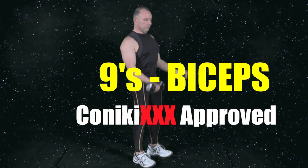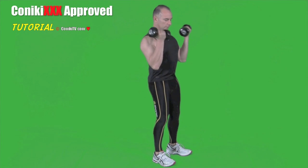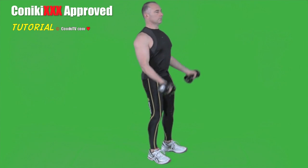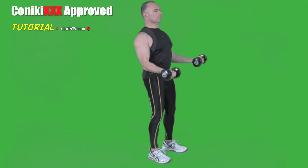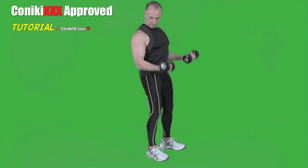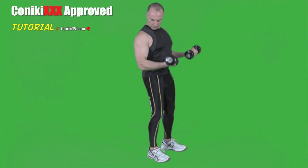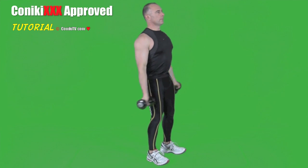Bicep Nines: start by doing nine full reps, bottom to top. Once you've done nine full reps, do half reps from top to halfway down. Once you've done nine of those, let the dumbbells come all the way down and do nine halfway up — that's dumbbell to elbow. Once you've done that, continue by doing nine full reps again, and that's one set of Bicep Nines.